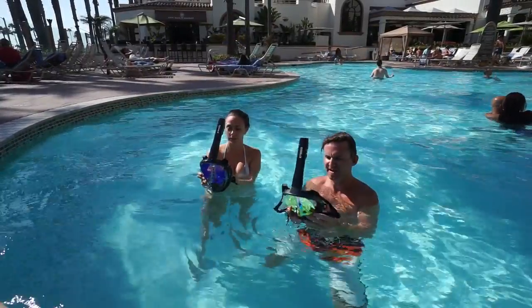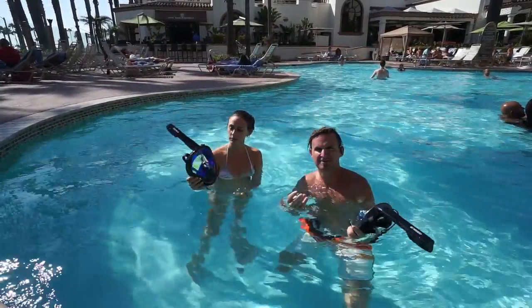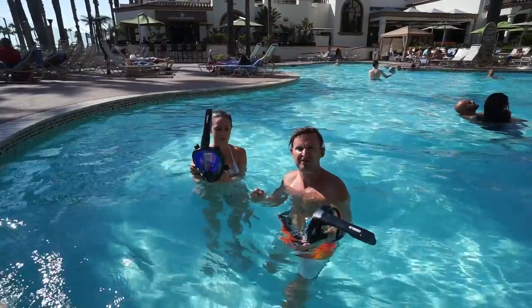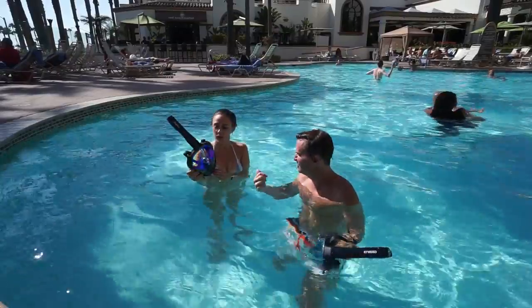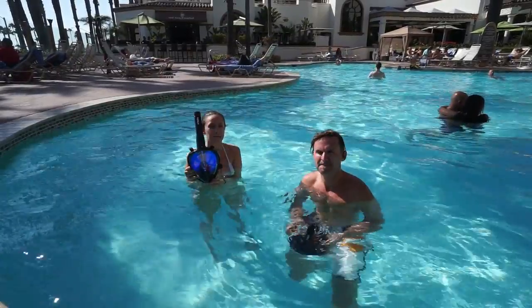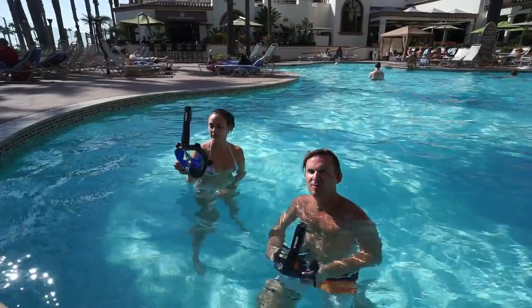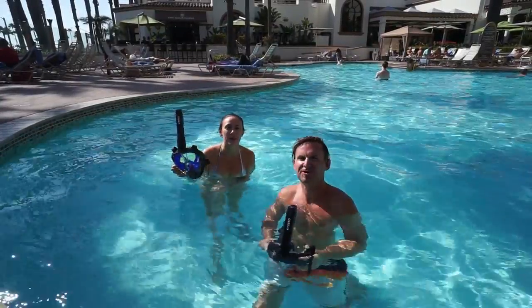I got the large size — I'm about 5'11", 170 pounds. I got her the small size. It only comes in small and large. Do you think the size is pretty good? At first I thought it might be a little big, but it was fine — it worked.